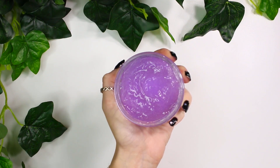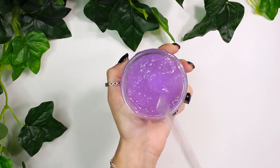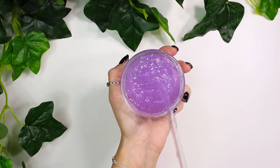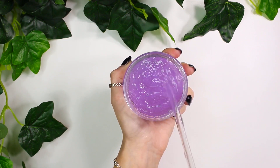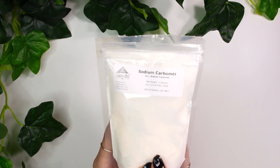Hey everybody! Today I'm going to be showing you guys how I made this hydrating body gel. Not only am I going to be showing you guys this recipe, but it's also going to be kind of like an informative video because I want to talk a lot about this ingredient called sodium carbomer.